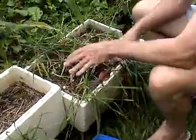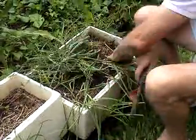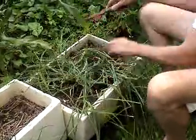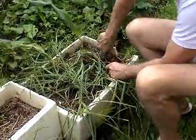Okay, well this is the box that we planted in our video planting shallots in a broccoli box. As you can see the foliage has just about died, so I'm just going to dig them up.